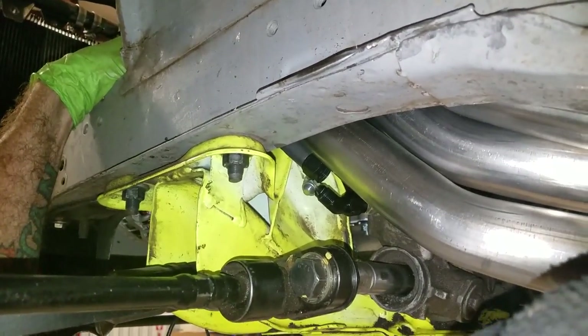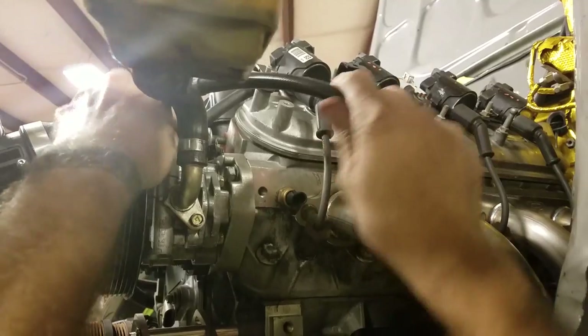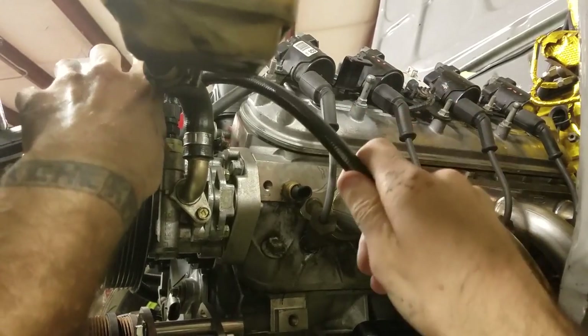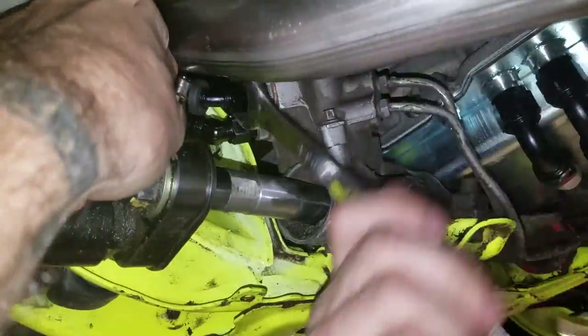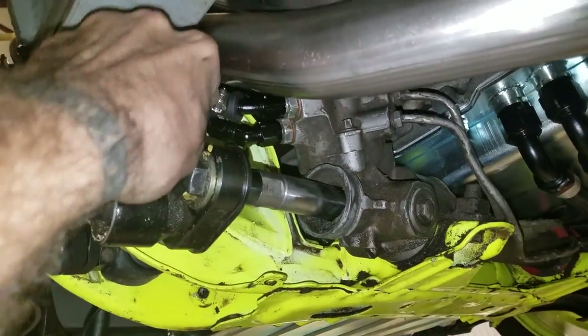Now let's move on to the power steering lines. The low-pressure line is the bottom-most on the rack, so go ahead and install that one first. Then jump up top and thread the high-pressure line into the power steering pump itself, snake the high-pressure line to the top port of the rack, and tighten it down. It is worth noting that I already had fittings in my rack, but Fueled does provide them with the kit.